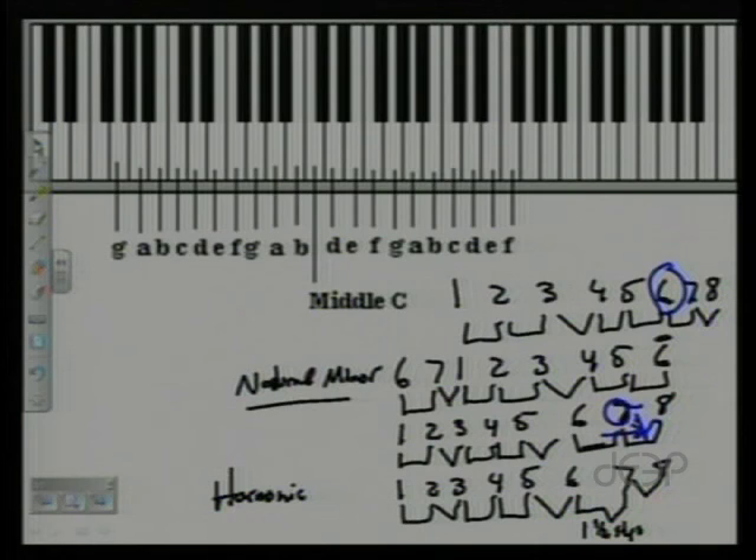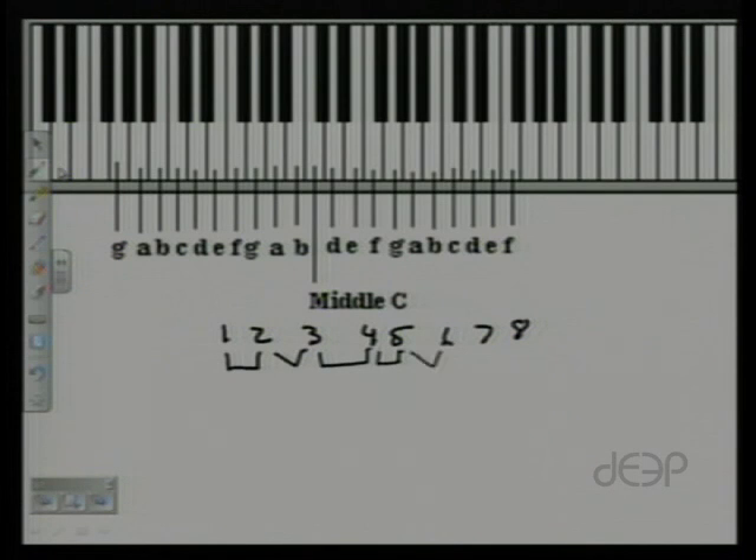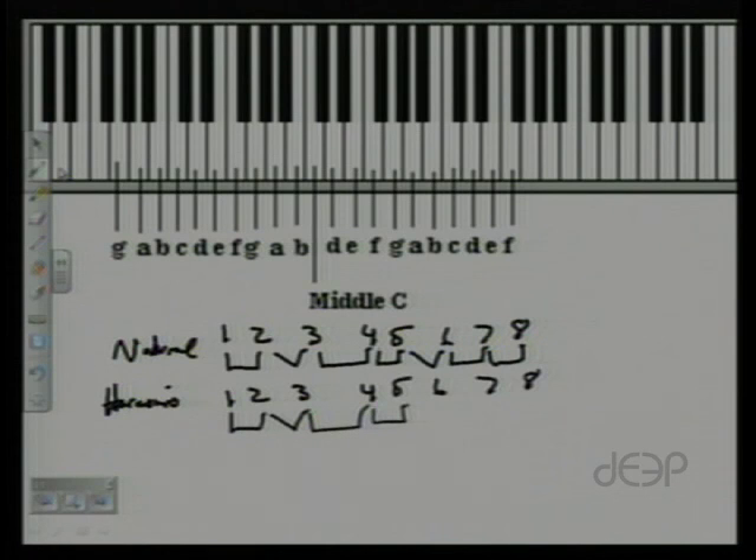Let's go ahead and rewrite both the natural and the harmonic side by side. Natural: whole, half, whole, whole, half, whole, whole. Harmonic: whole, half, whole, whole, half, one and a half, half.